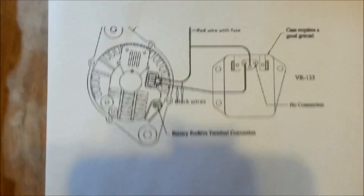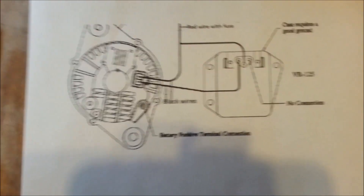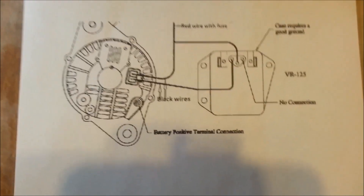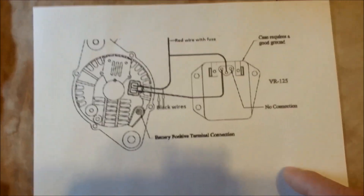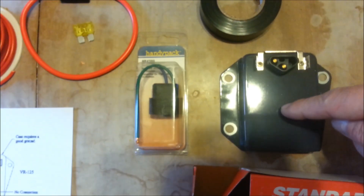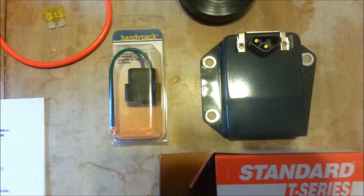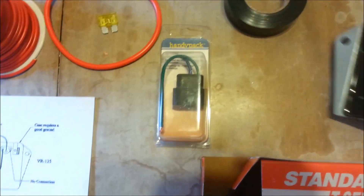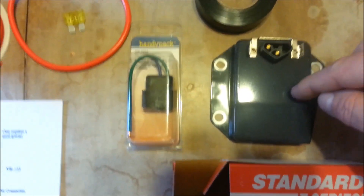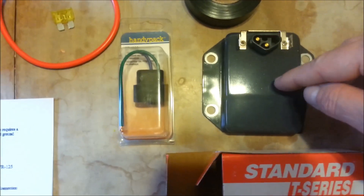I'm going to show you how you can do this, how you can wire it up, and how you completely make it. It's going to be completely on its own circuit and have nothing to do with the car — regulated on its own circuit. What you're going to need is a Dodge 1971 to 1989 external voltage regulator. I use these standard T-Series. There are some you can get where you can regulate the voltage — it has a screw on the back to adjust the voltage — but I just let it regulate itself.